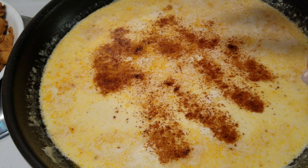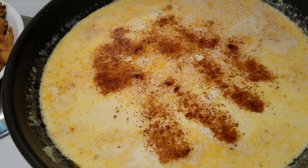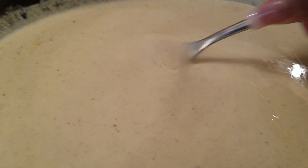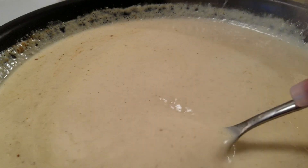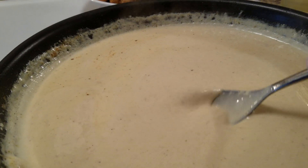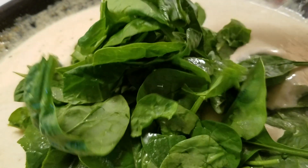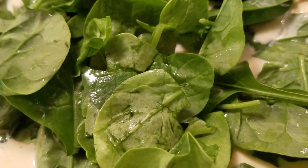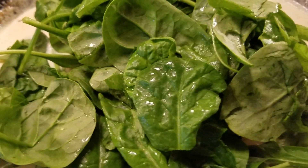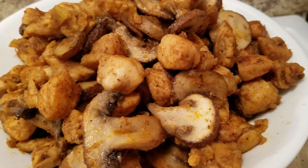Once the cheese melts, we're going to add in our spinach, allow that to cook, put the top on it, and then we'll be ready to eat. I just want to show you all the creaminess of the sauce — if you want it thicker, you can definitely go thicker. The cheese is still melting down. Now I'm going to add in the spinach, stir it in, put the top on it, let that cook down, and in about five minutes we'll be ready to serve.